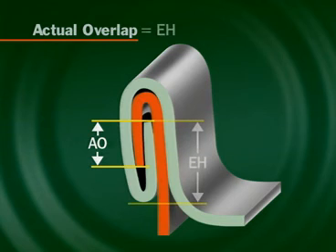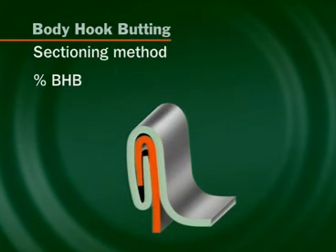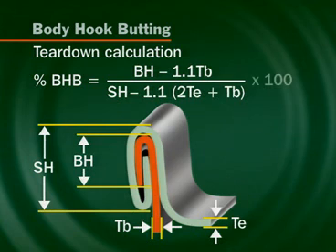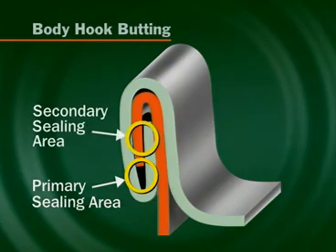Actual overlap is the amount the body hook overlaps the end hook. This dimension can be measured on sections or calculated on manual teardown. Body hook butting is the length of the body hook relative to the internal seam height; on teardown it is calculated from seam and hook dimensions, expressed as a percentage to indicate the amount by which the body hook is embedded into the lining compound. Body hook butting indicates the quality at the primary seal area, while actual overlap and tightness rating indicate the quality at the secondary sealing area.